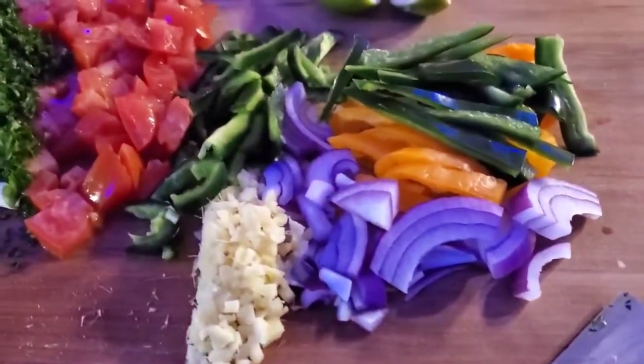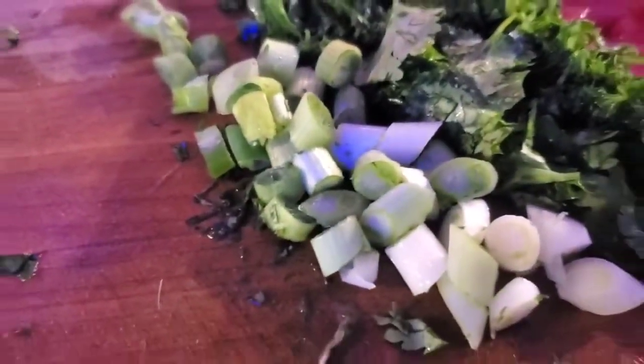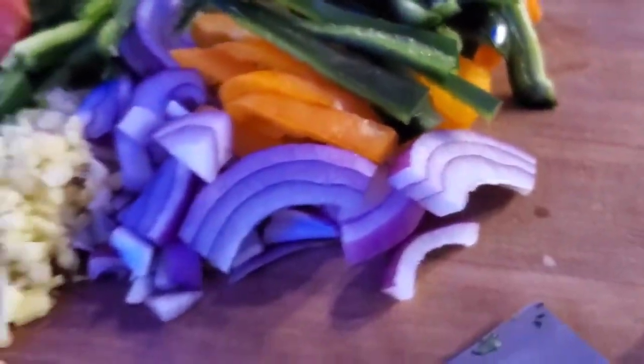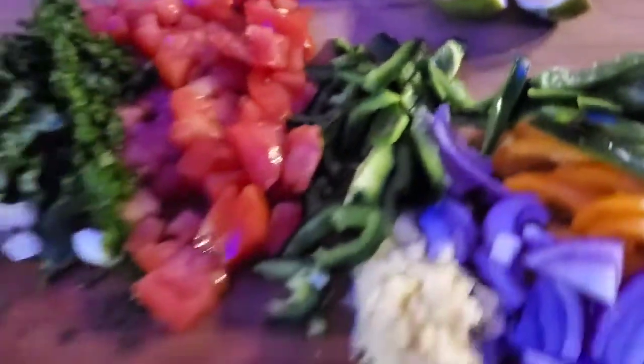Alright, so there's our prep. What I'm doing, I'm just utilizing all the stuff we have — like a half an onion, a couple pieces of green onion left, cilantro and parsley, tomato, these poblano chilies, some yellow chilies, a couple cloves of garlic, and some limes already cut up.